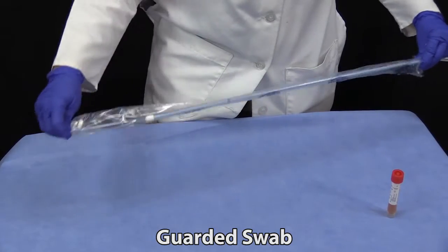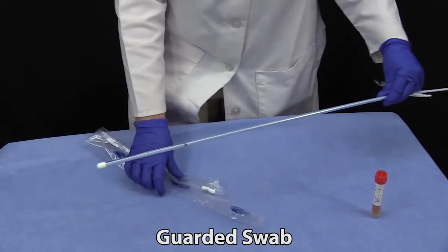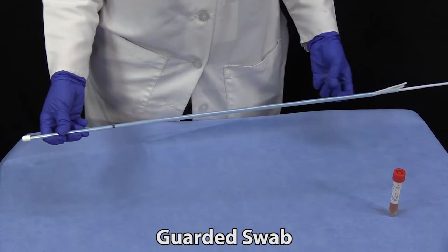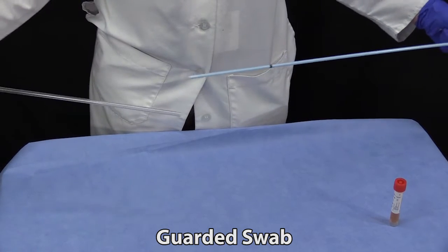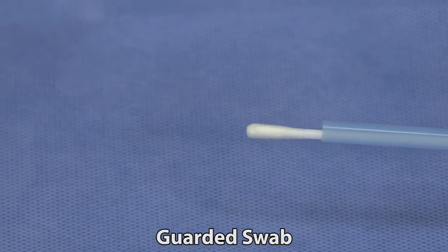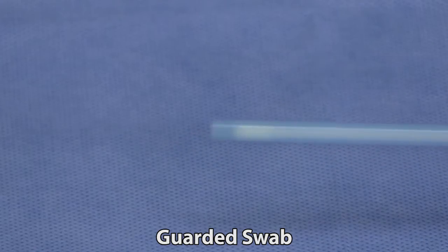Guarded swabs are useful for sampling areas that must be accessed through an area that contains a lot of normal flora. Examples include pre-breeding culture of a mare's uterus and deep nasopharyngeal swabs in cases of bovine respiratory disease. After the unit has been passed to the area you want to sample, the swab is extended out of the guard and the sample collected. The swab is then drawn back into the guard and the entire unit withdrawn.